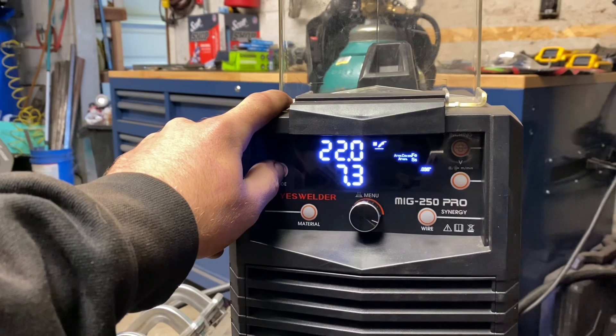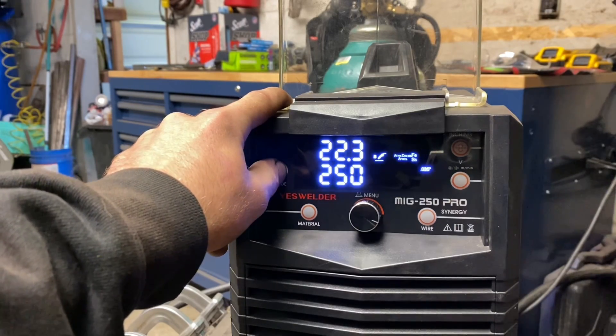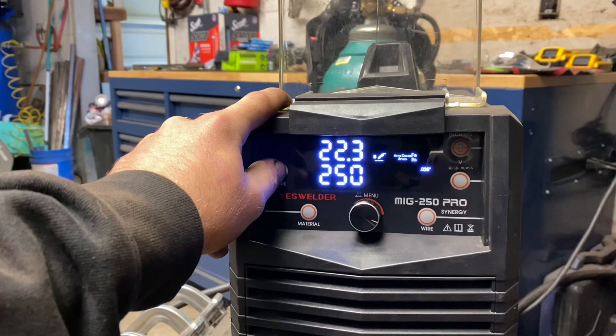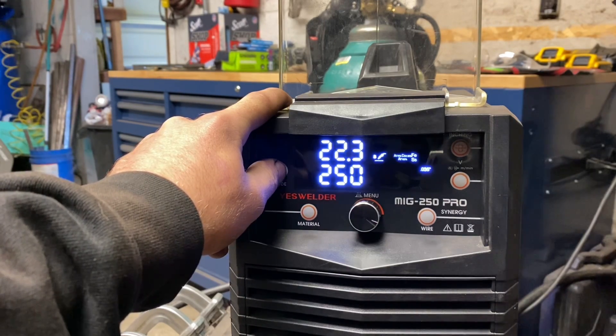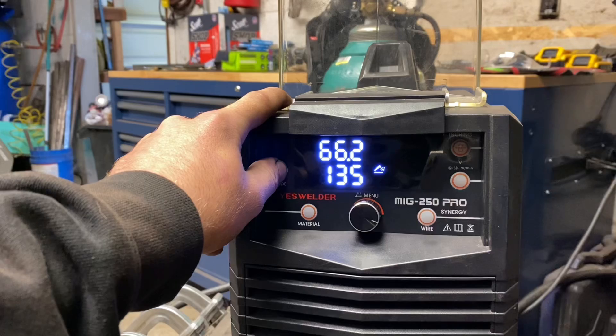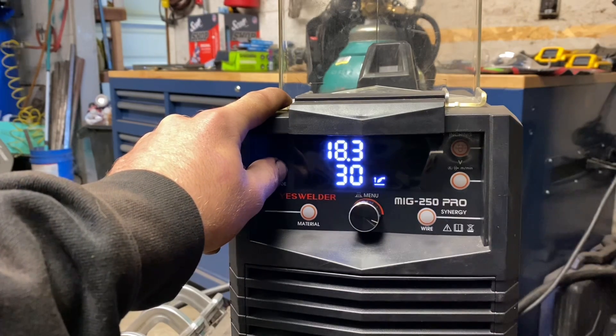For modes on this machine you're going to have standard MIG, synergy mode which is an auto-adjust settings to wire feed speed — I typically don't use this mode ever, I don't like the settings that any machine I've ever tried with this mode has, so I just stay away from it. It has stick welding, and it did come with an electrode holder and lift arc TIG.